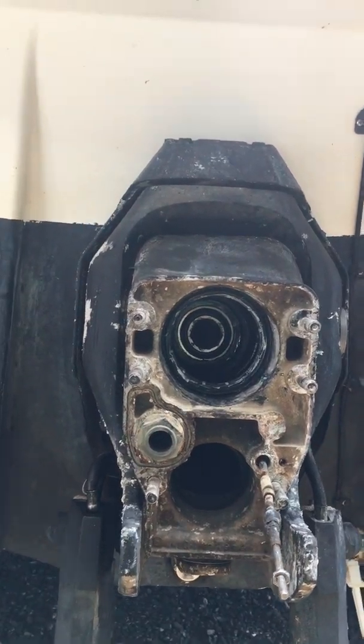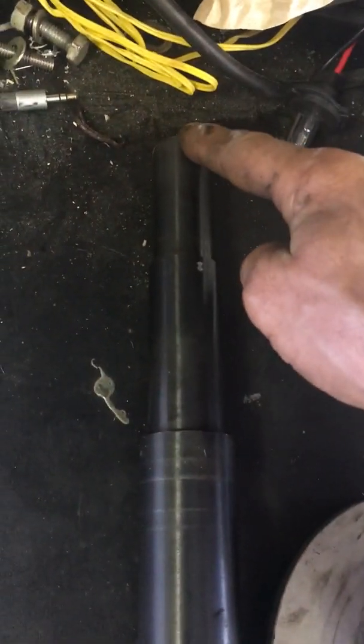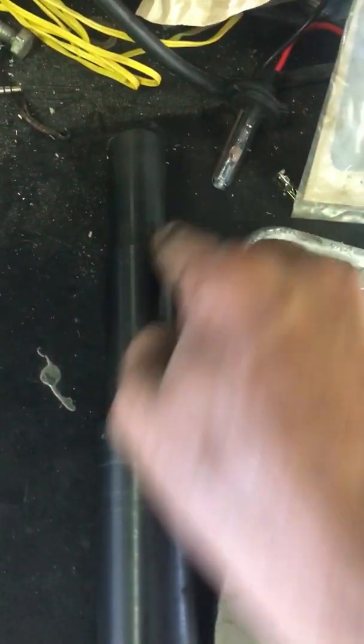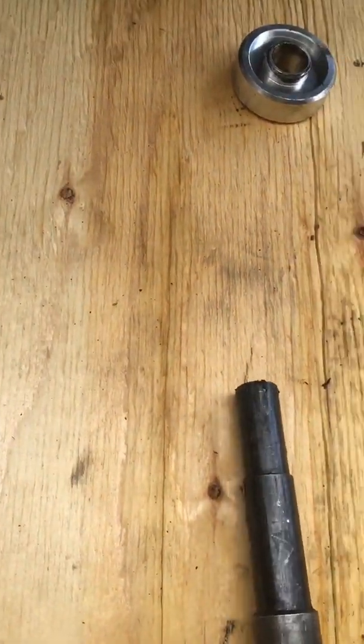What you will need to get is this alignment tool. I do have the proper tool for this application, which is this one here. However, it is so new that the splines hit this end and it's really hard to get in, so I'm going to have to taper it down a little bit. For today I'm using this one because it's a little more worn out, making it easier to do the alignment.